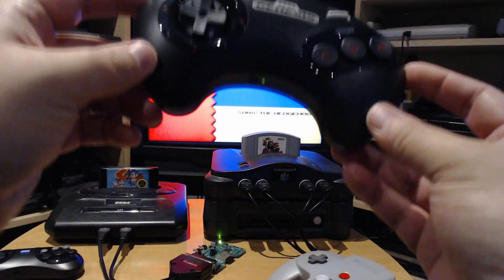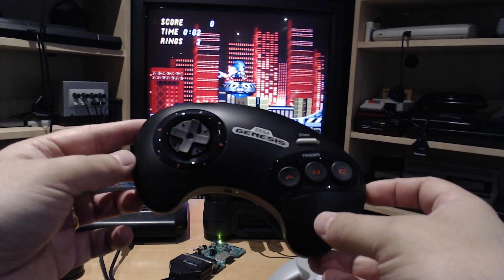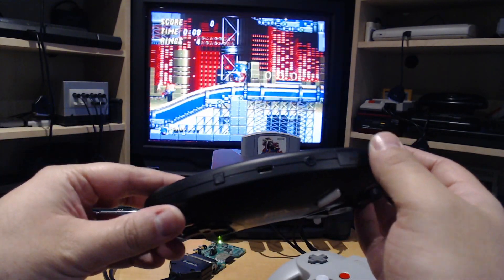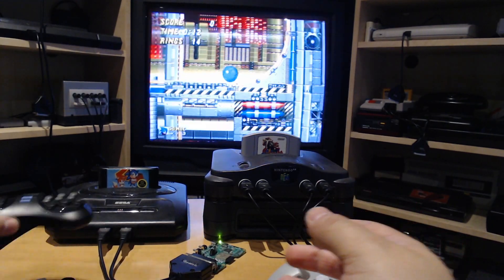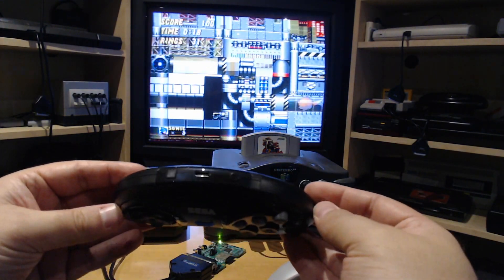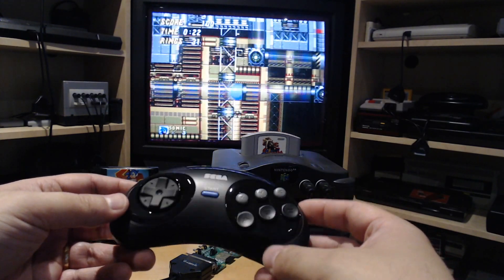At the same time, Nintendo also released the Sega Genesis controller. In North America we got the three-button version — the build quality really feels like an original one, except you have three extra buttons at the top. The Japanese version is based on the six-button version, so both controllers are the same except for those three extra buttons.